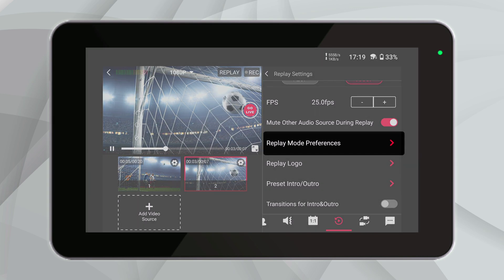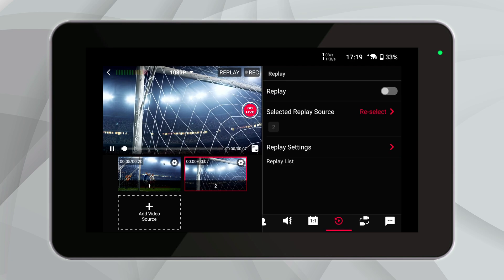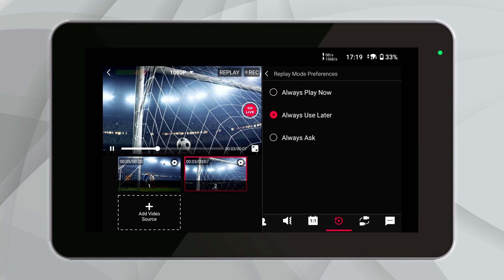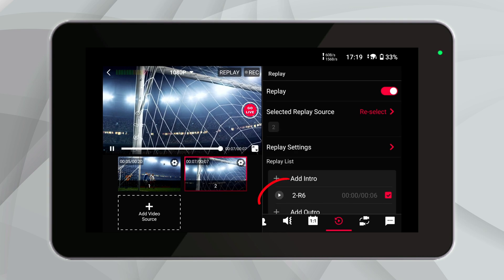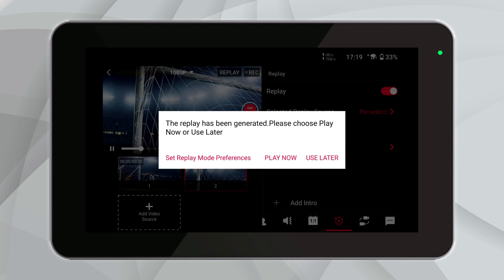Next, let's explore the replay mode preferences. This feature allows you to streamline your workflow according to your broadcasting needs. Choosing 'Always Play Now' immediately starts the replay during your live stream. 'Always Use Later' saves the replay for future use, perfect for creating highlights or post-event edits. And 'Always Ask' gives you a prompt each time, letting you decide on the fly whether to play or save the replay. These settings enhance flexibility and help tailor the replay feature to your specific production style.